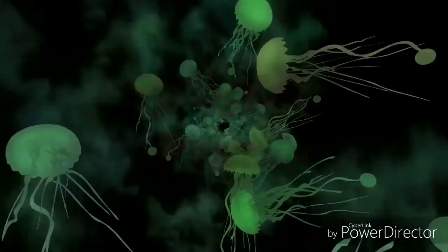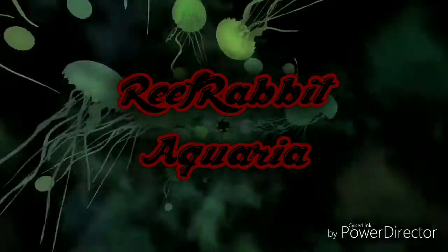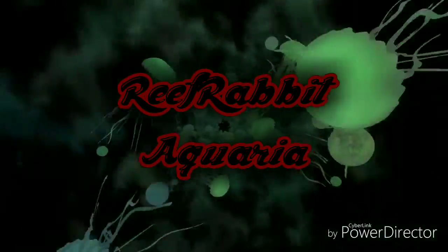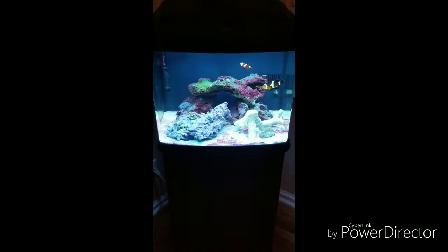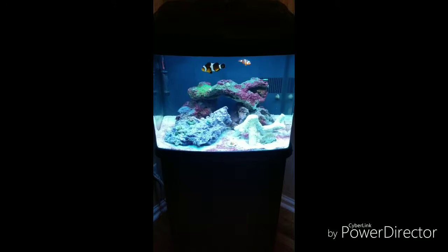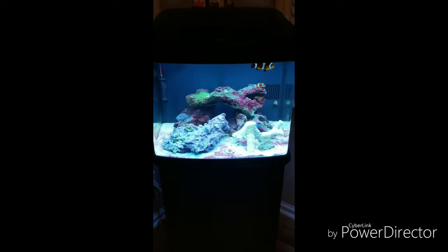I wonder what this could be. Good evening Reef Family, it's Reef Rabbit coming at you with an update on the 29 gallon BioCube Reef Tank. I've made a few changes — added some rocks, that branch rock on the right and that piece of live rock to the left, and I've also added a couple more frags.